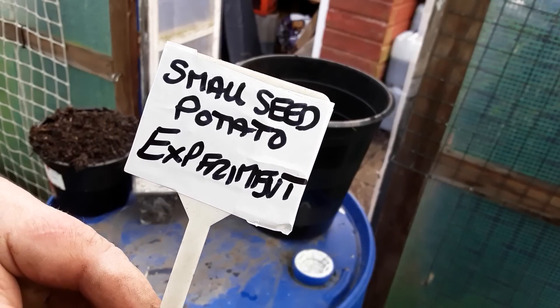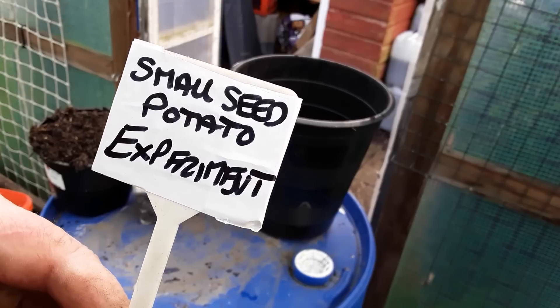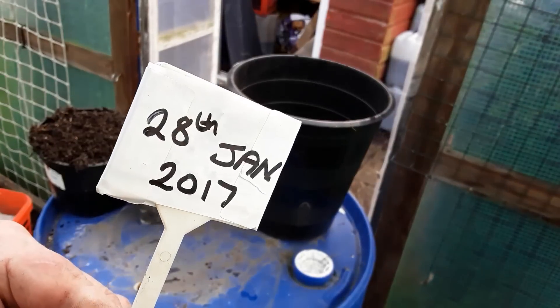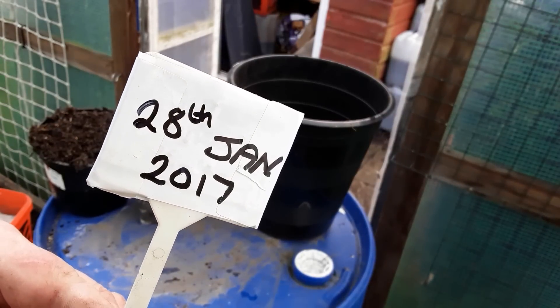Welcome to my allotment, plot 3 in North Warwickshire. It's time for the small seed potato experiment and it's the 28th of January 2017.